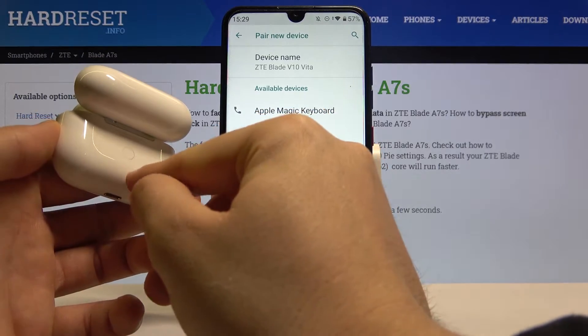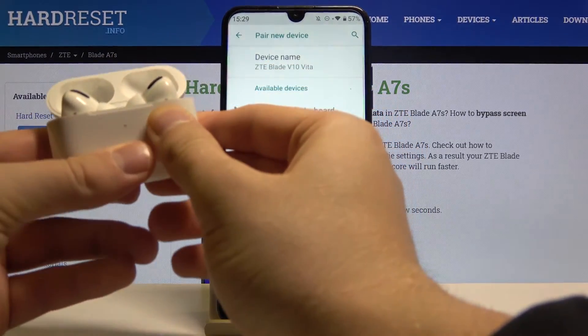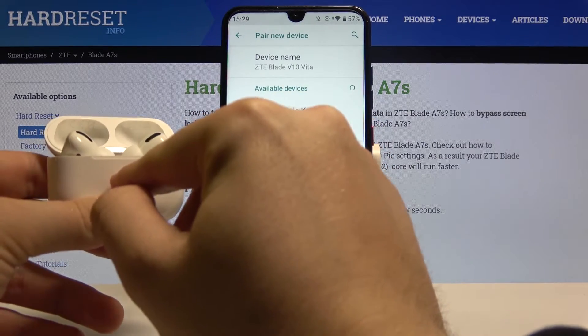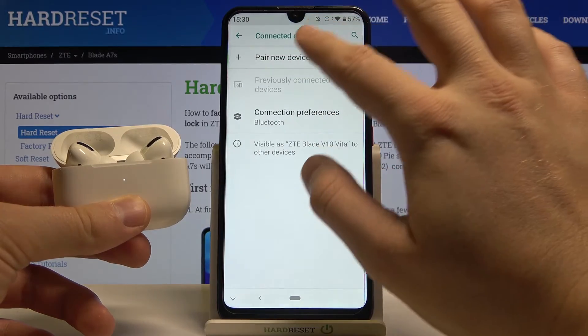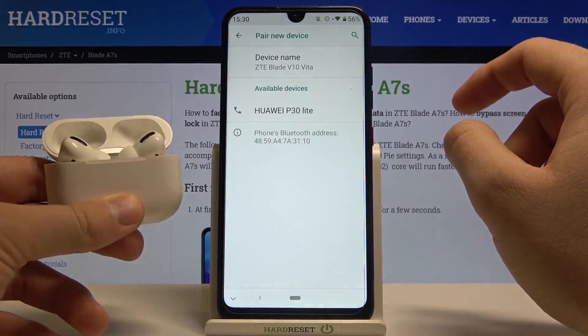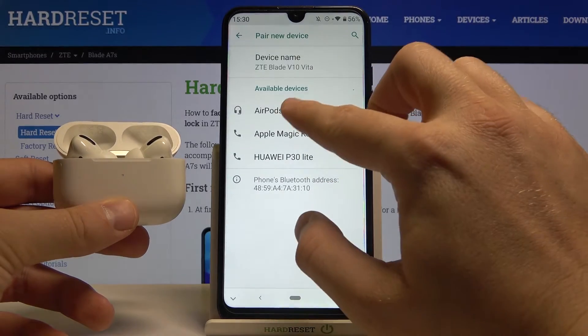Then we have to click and hold this button. When the indicator is going to blink white, we have to refresh the list — go back, click pair new device, keep holding the button, and right now we can release.